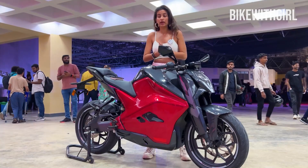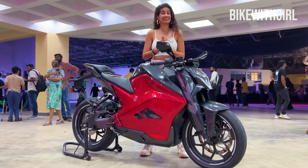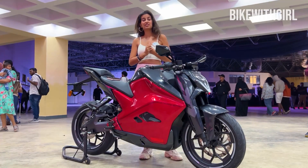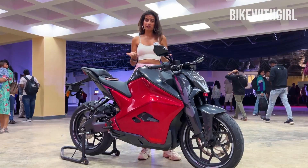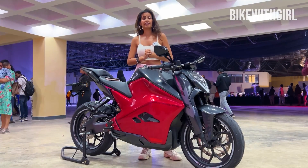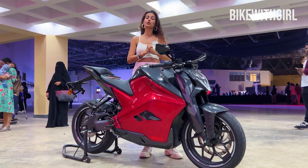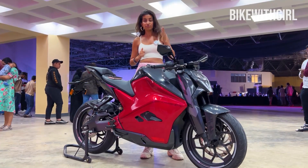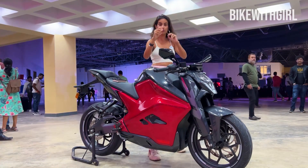That's all the information I have for you today. We will be riding this bike sometime in December. And once I ride it, I will come to you with the ride review. But if you have any other questions, tell me in comments and I will try and find out from the manufacturer and get back to you. What do you think of this kick-ass looking motorcycle? I would really like to know from you guys in comments. Do like, subscribe, share, and I will see you later!